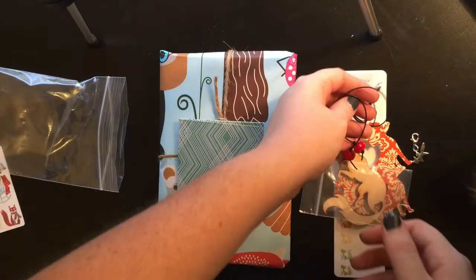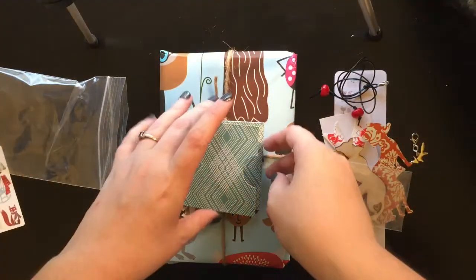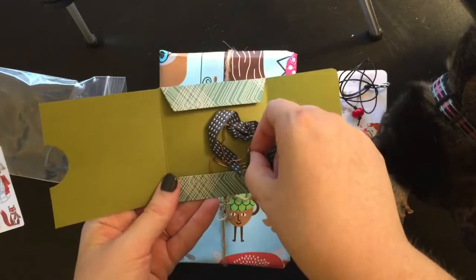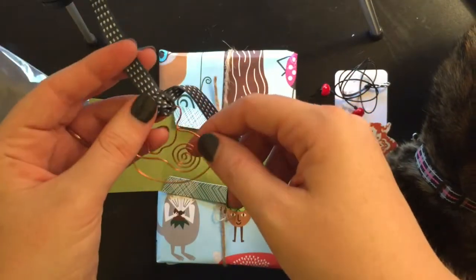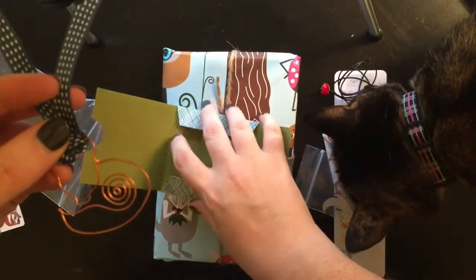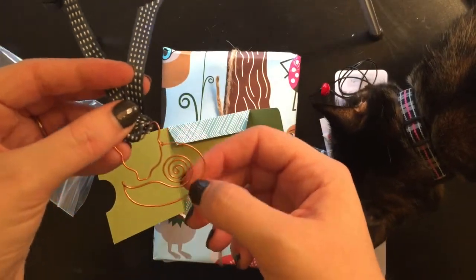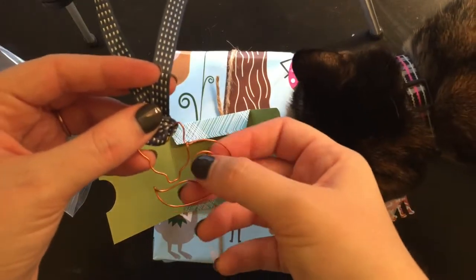My cat is joining us today so excuse her if she decides to get in the picture or mess up the camera. And this is the paper clip — and this is what I'm really excited about. I know that's silly but this is what I'm really excited about is this paper clip. It was handmade by a woman on Etsy and she does custom bookmarks too — they're paper clips and they're really pretty. I'll have to find her link and put that in the description.